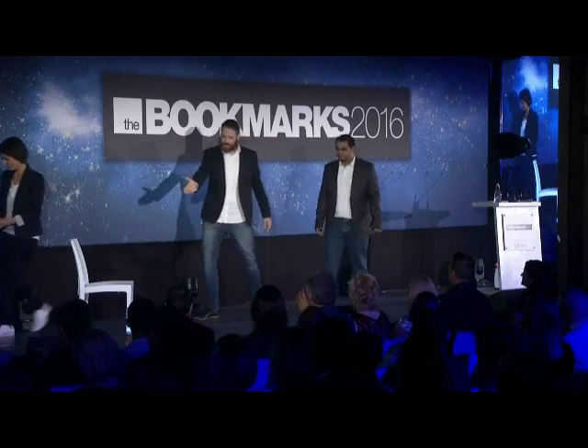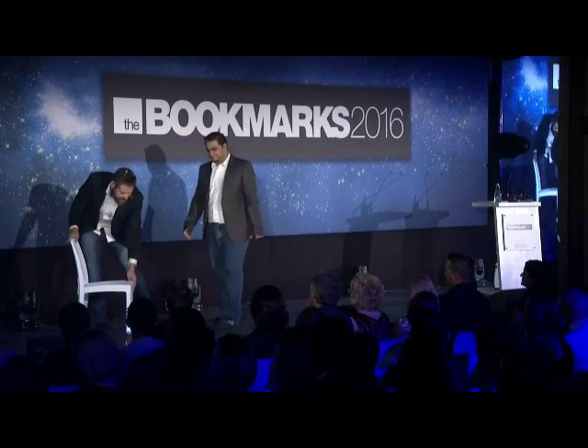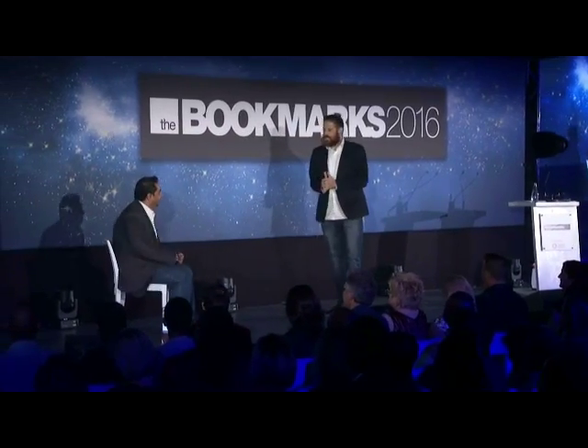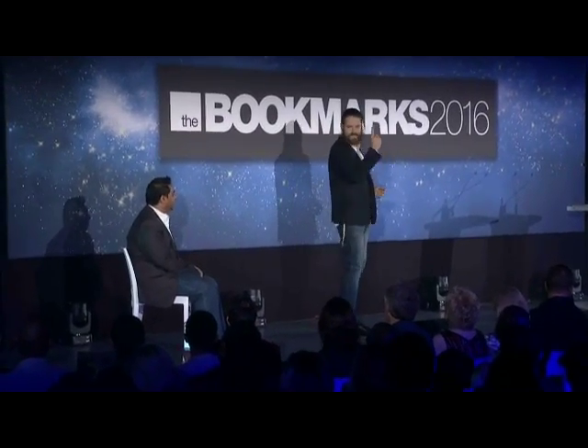Thank you very much. Manish, do me a favor. I've got the best seat in the house for you. Please do take a seat. Manish, can you please put up your right hand like so?